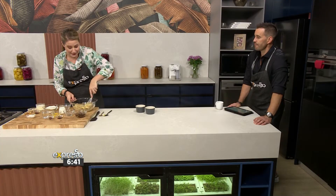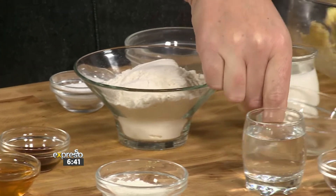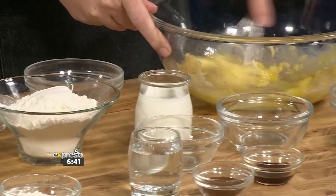I'm creaming some butter and sugar together — some brown sugar so we get that nice toffee flavour. Then we're going to add our wet ingredients: some egg, and I'm also going to be adding some coffee, just a little touch.